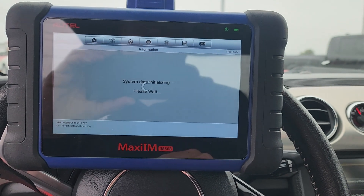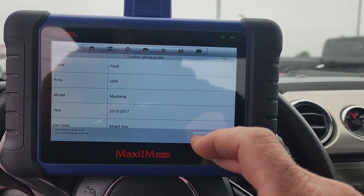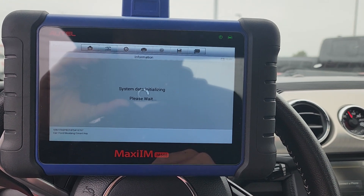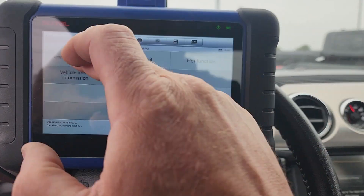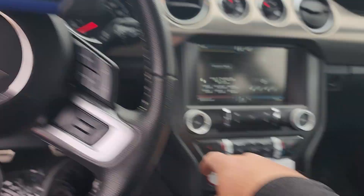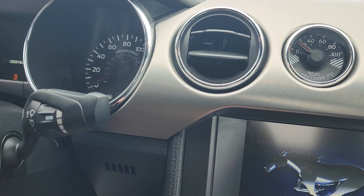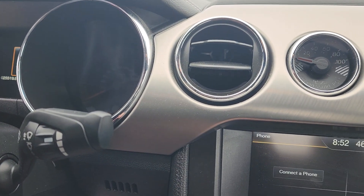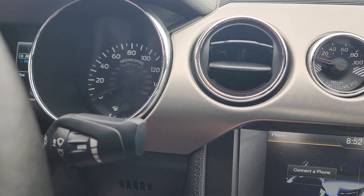We're on the option for these. Turn the engine off, then turn the ignition on.